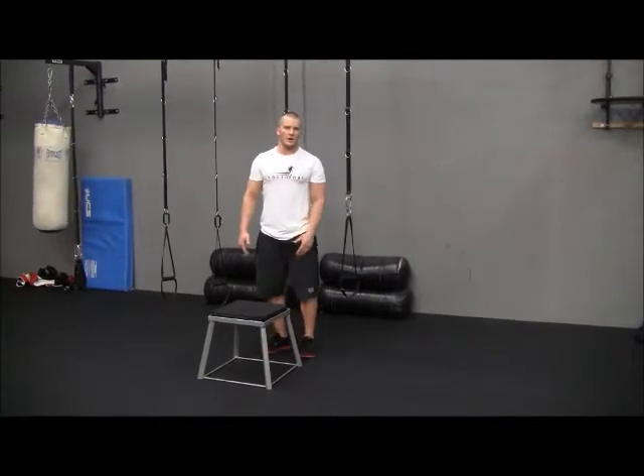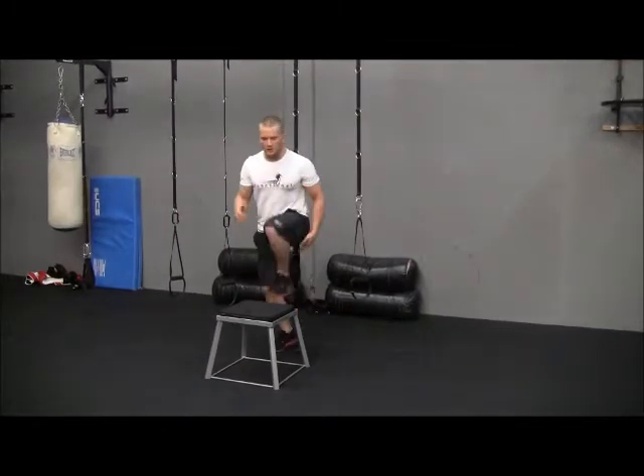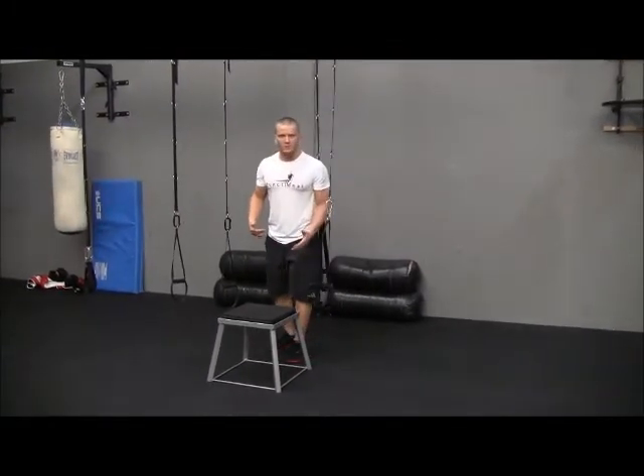The first way I'm going to show you is the fitness way. This is more about speed, more about getting up and down. It's kind of like a fast step up — you're going to step, kind of get up in the air, switch quickly. Notice how I'm switching. Don't step too far back; you want to always remain close.